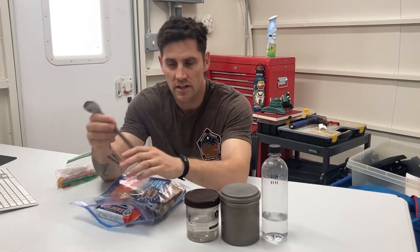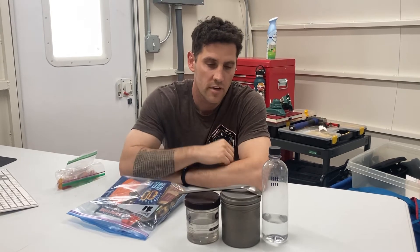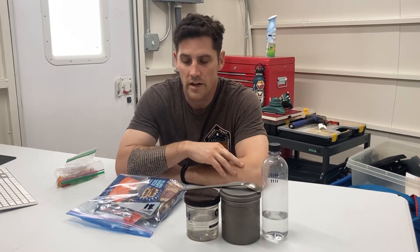I just have one spoon — again, titanium, super light. One thing about the weight of items is it seems like ounces don't necessarily count, but when you start adding them item by item and go through every single item, it comes out to pounds at the end — several pounds. And when it comes to space travel, weight is a huge constraint, so the smarter we can be about our weight, the better.